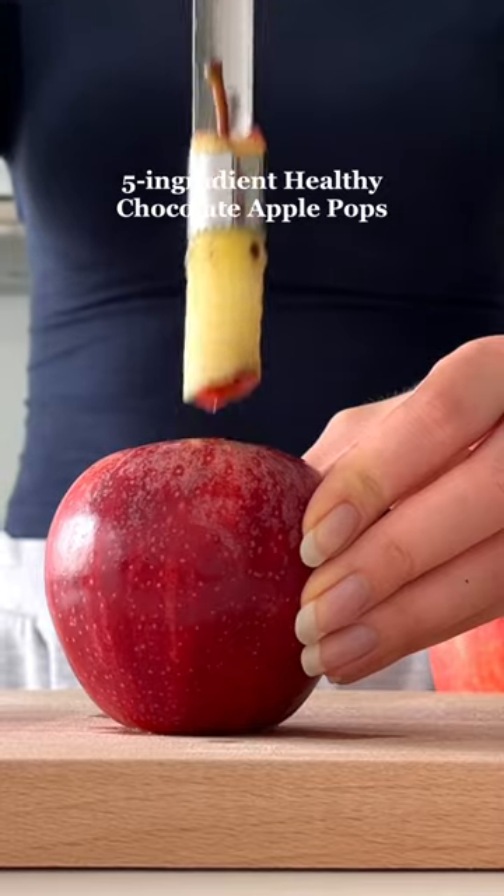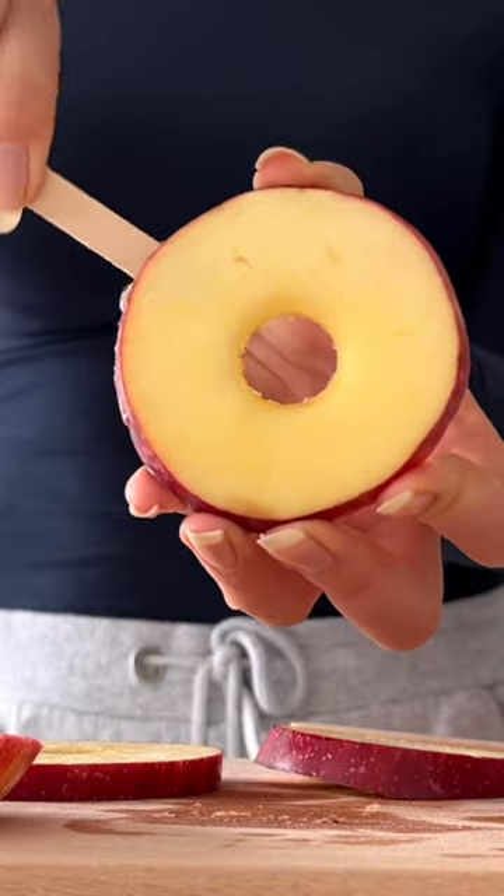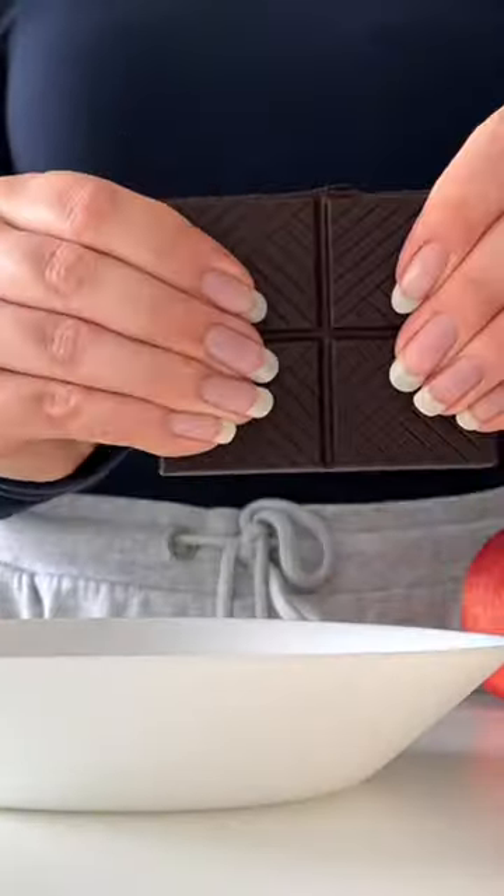Let's make five ingredient healthy chocolate apple pops. Cut an apple into slices, then push popsicle sticks into each slice. Chop some nuts — I used pecans — then melt a few pieces of dark chocolate.